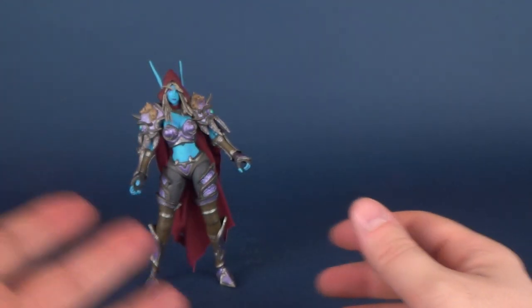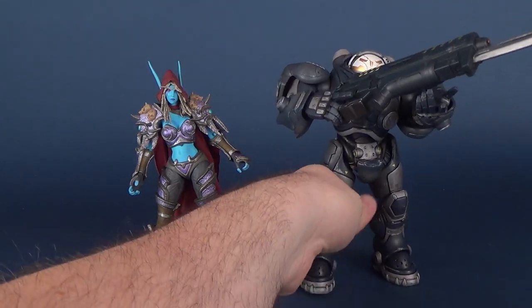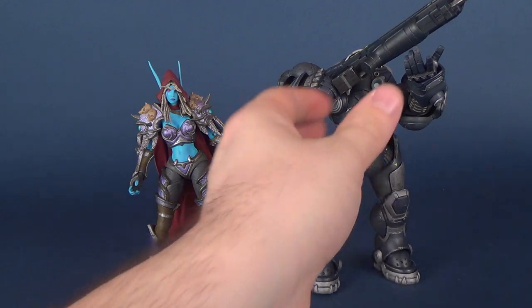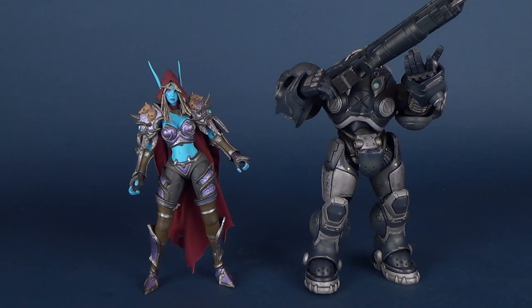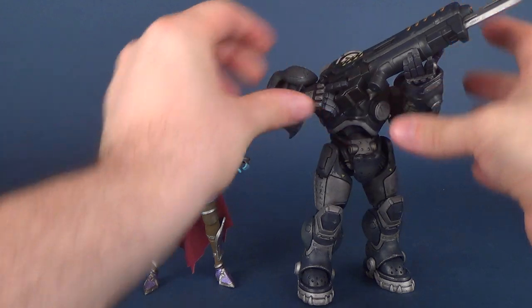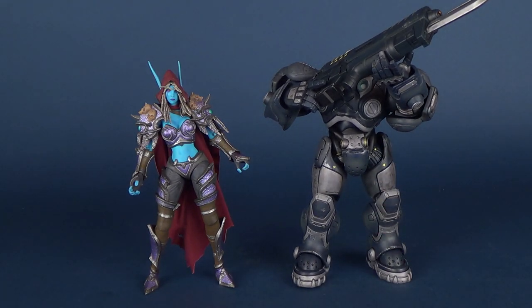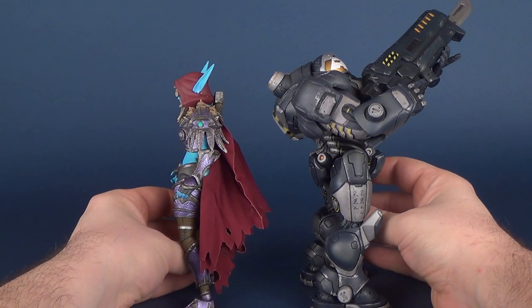If you are wondering how tall she is, let's bring in one of the other figures for comparison. We'll bring in Renegade Commander Raynor. Raynor seems like he could be a little bit taller compared to Sylvanas here. Sylvanas is, of course, a much thinner looking figure versus the more stockier build of Raynor.